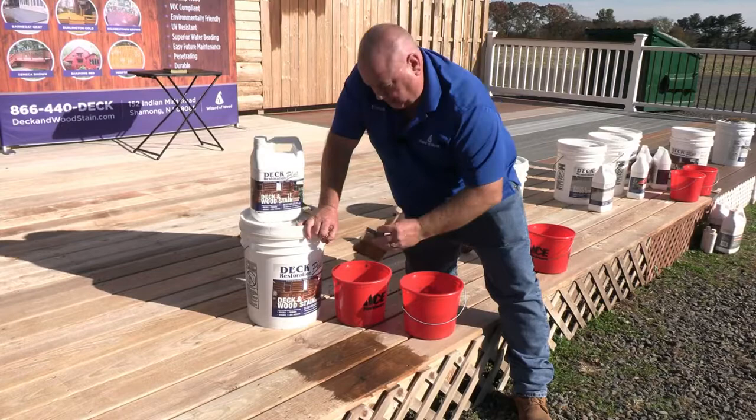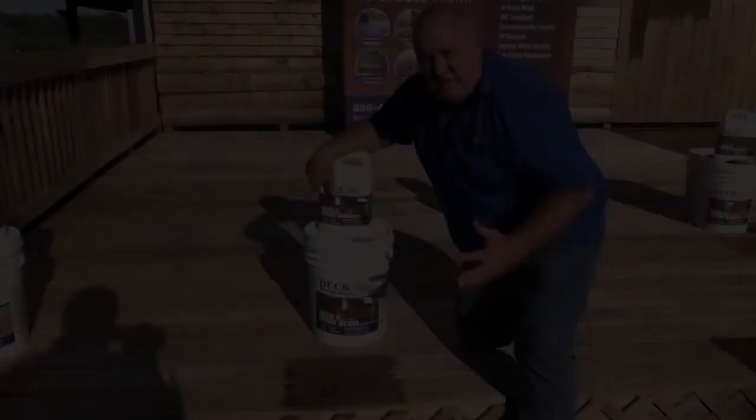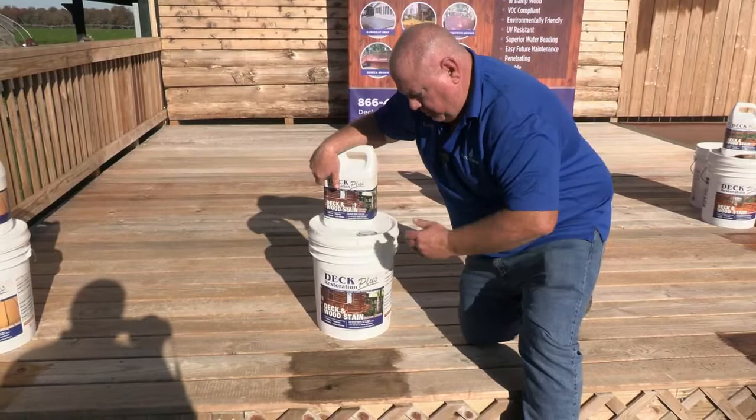We'll come back, take a look at it, and see how it dries — you really can't tell the difference between the wet and the dry coat. See how nice the light brown tone looks on the wood. Everett Abrams, The Wizard of Wood, Deck Restoration Plus Deck and Wood Stain. Here we are with the Seneca Brown — just wanted to show you the light brown tone. It doesn't matter whether it's wet or dry wood, it's still going to appear the same, as you can tell from our demonstration. Thank you.